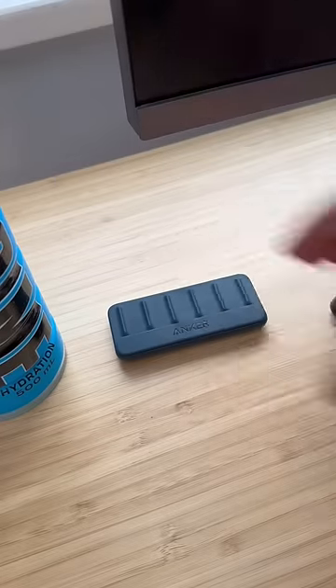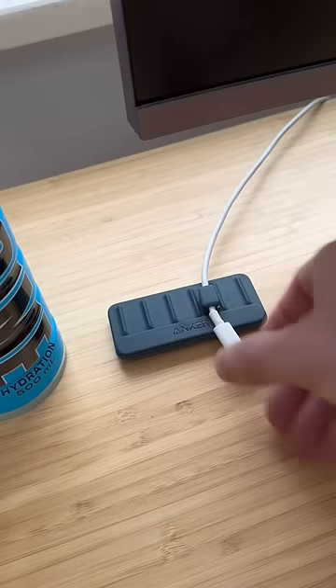This is a cable manager for slippy cords. Just wrap the magnets around your cord and it sticks to the organizer. These are red light stickers and they cover those annoying lights that keep you up.